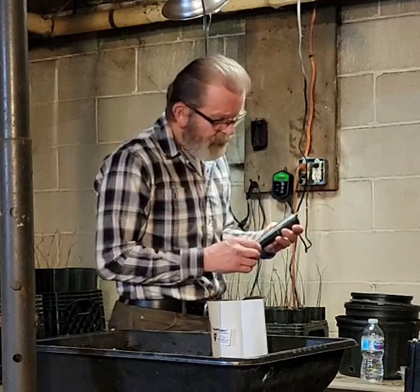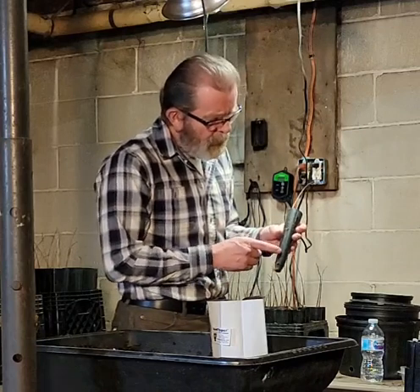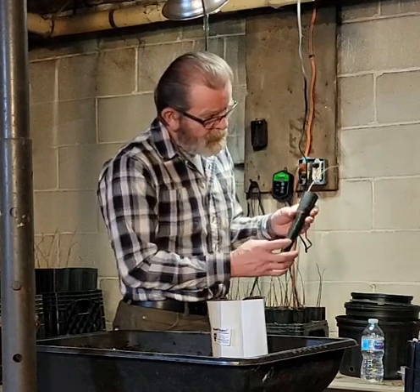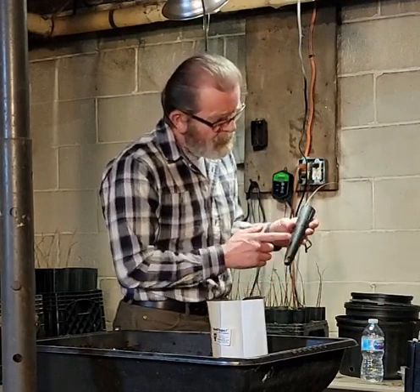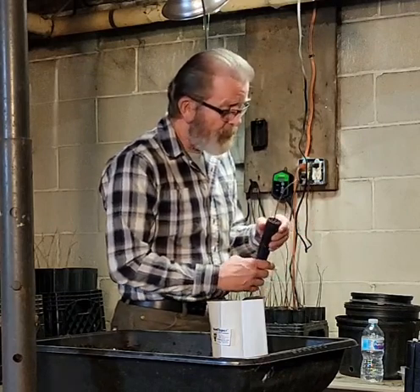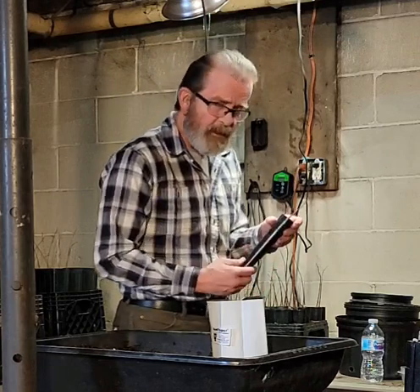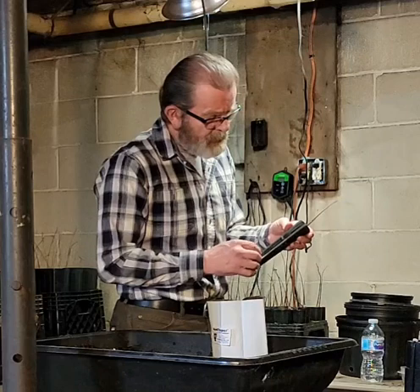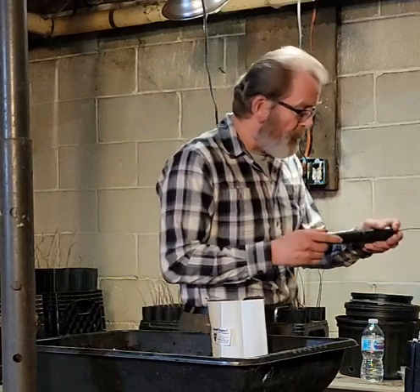Something I've seen in these pots that I wasn't really crazy about is water retention. There's a big hole in the bottom of the pot and holes on the side — you'd think the water would drain, and it does drain through, but it holds moisture. Probably from here down, moisture is held in there. Although the pawpaw likes damp soil, they also need good drainage, and I'm going to show you what I've seen going on inside these pots.